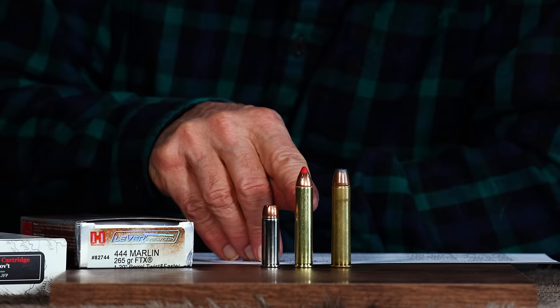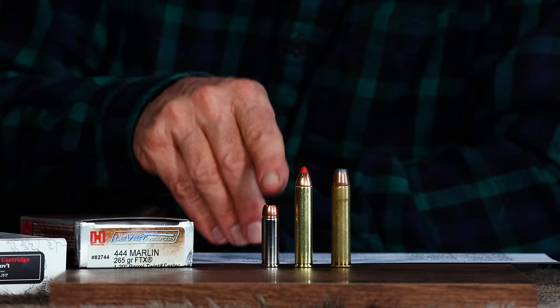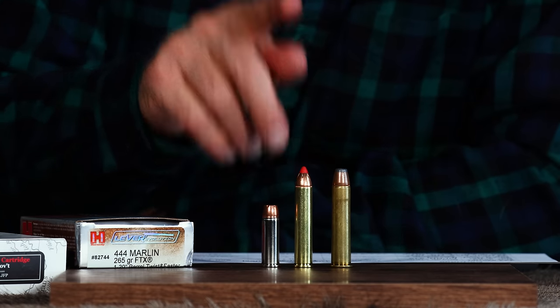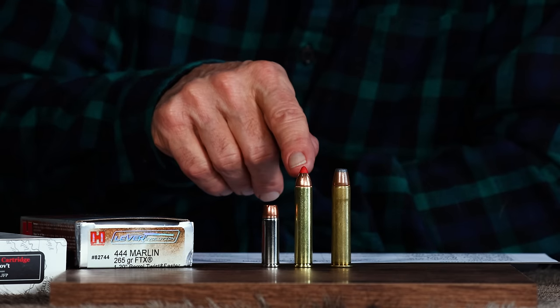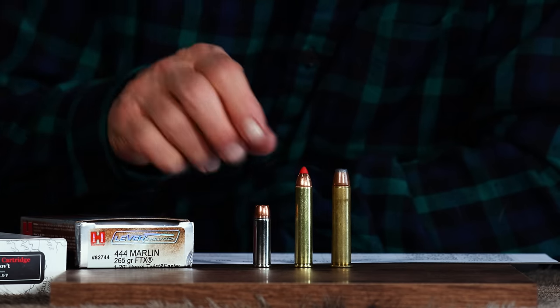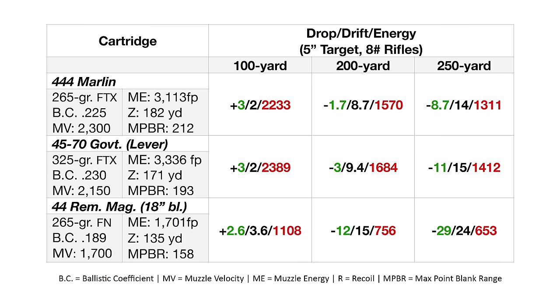I used the rubber-tipped, higher BC-type bullets because someone is surely going to say that wasn't fair using a flat-nose. Well, most 45-70s were flat-nosed because they're in lever actions many times, and these were designed and built for the Marlin 336 — the specific rifle that the 444 was built for. With these flex-tipped bullets you do get a little bit higher BC. So I used numbers from the Hornady manual using flexible-tipped bullets for both. I'm using a 265-grain bullet in the 444 Marlin and a 325-grain bullet in the 45-70.